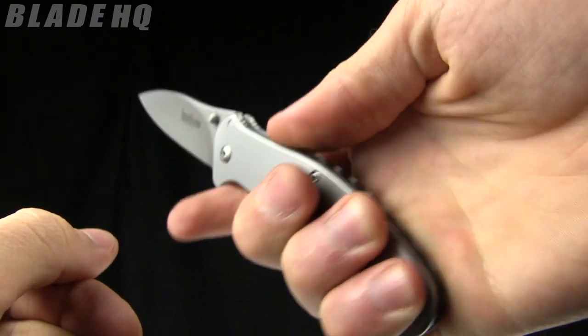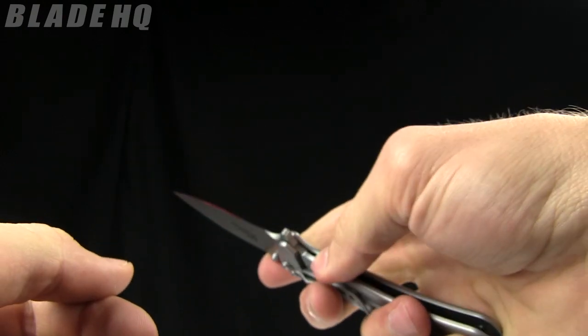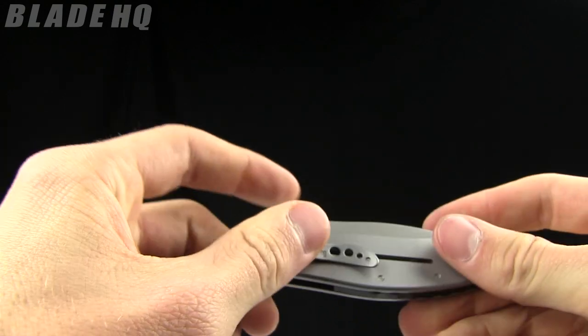That flipper is going to turn into a finger guard as well. Fits nicely in the hand. It's light at three ounces — very, very nice little knife for the money at $31.50.